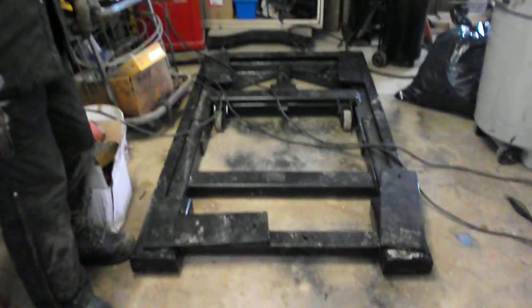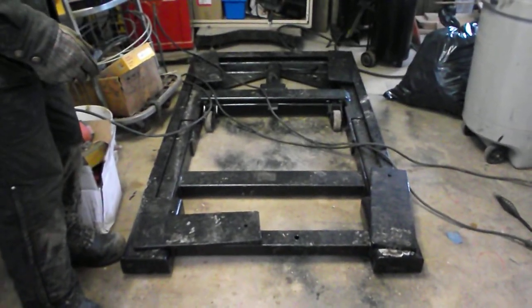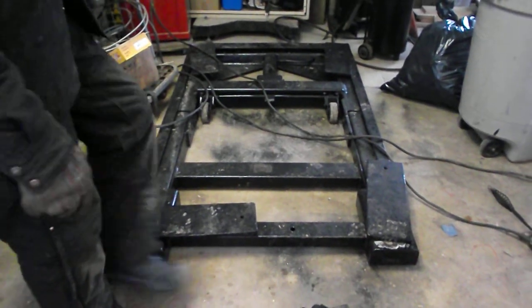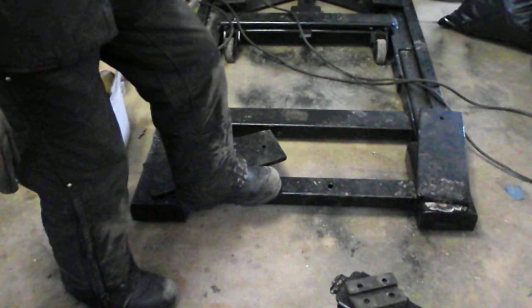I'm going to do a little review on two portable mid-rise vehicle hoists, also known as scissor lifts. This model is made by Vulcan. I don't know how old it is — I bought it second hand — and it has arms that pivot around for the lifting points of the vehicle.